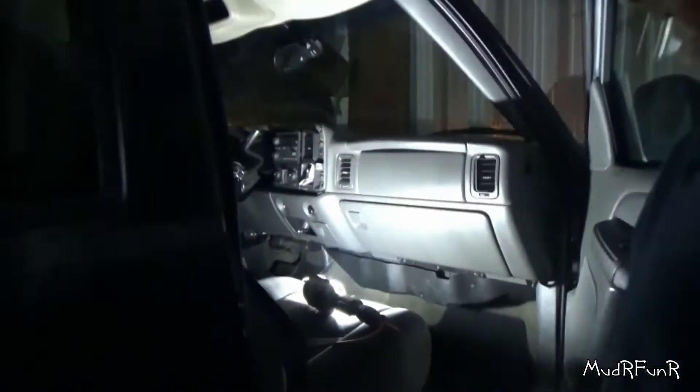Motor Funner here. Today I'm working on my 04 GMC 2500. I've had this truck for a number of years now, driven it in the winters, and it's always been lacking with heat in the front.